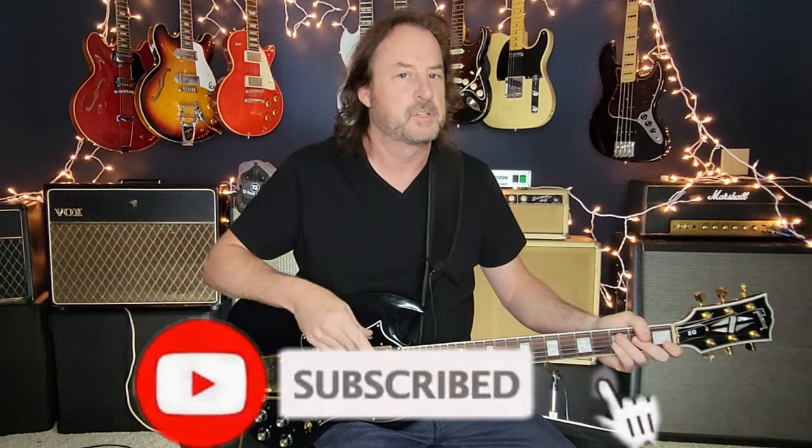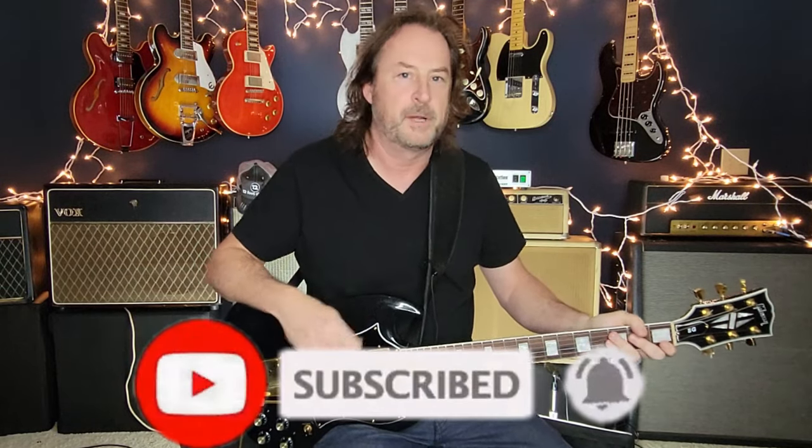That was 'The Seeker' by The Who from 1970. I hope you learned something new today. If you haven't done so already and you like what you saw, click subscribe and ring the bell — it lets you know when I drop new content every single week. Let me know in the comments what you thought, and if there's another lesson you want me to take on, let me know that too. Until next week, take care everybody.